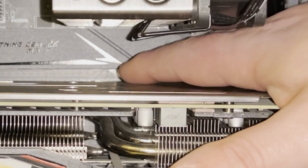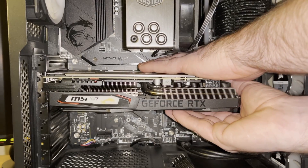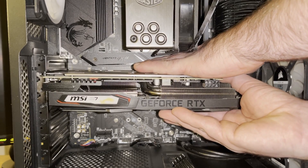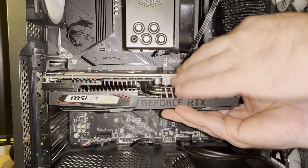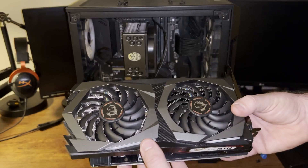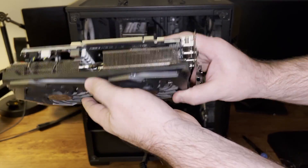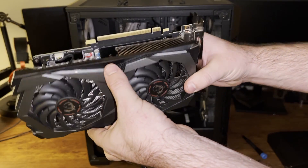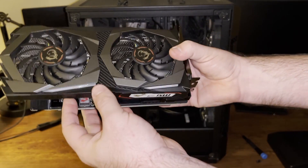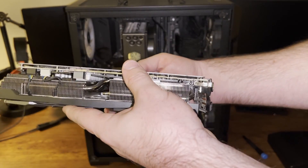There's a little lever right here, and if I push that out the GPU should just pop right out — just like that. In case you're wondering, my old GPU is a 2060 Super from MSI, and I'm actually going to be using it in a build I'm doing for my daughter for Christmas.